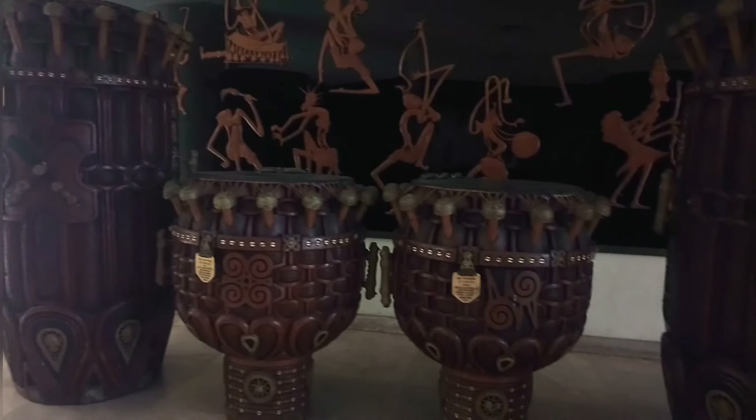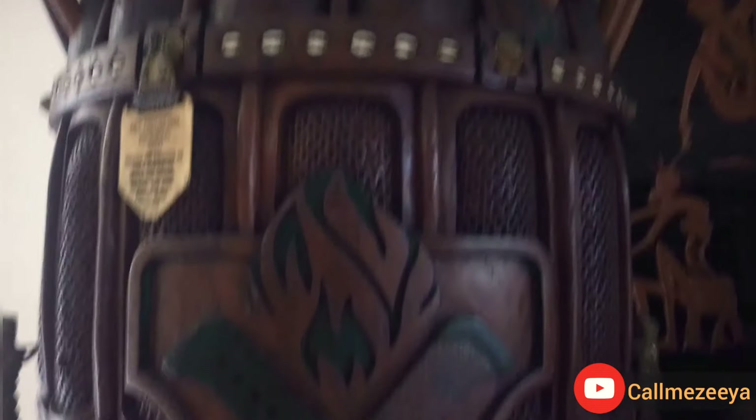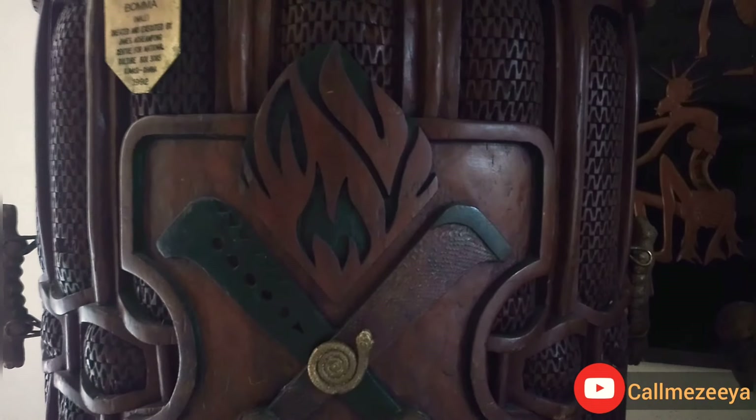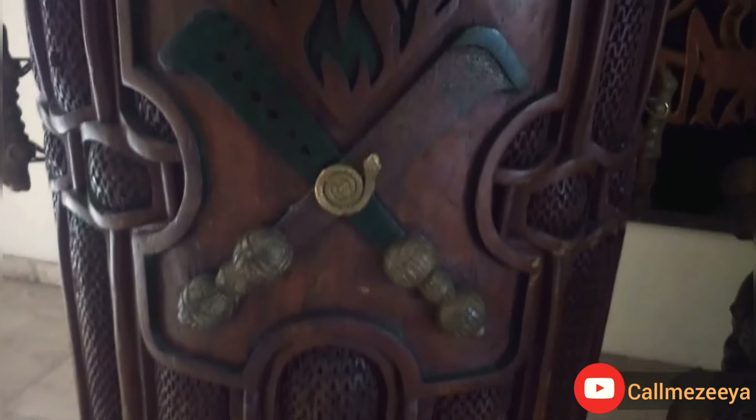What the heck is this? I happened to come across these drums and I was so shocked. I have never seen drums like this with my very own eyes. I've seen some of them on TV, but to see them in reality — this is my first time. I love the details on these drums.